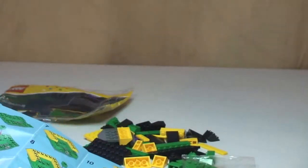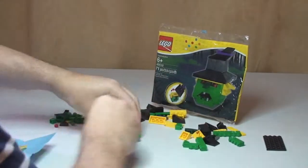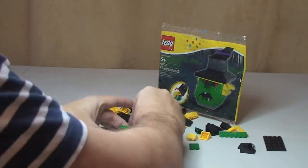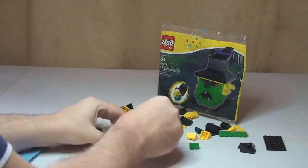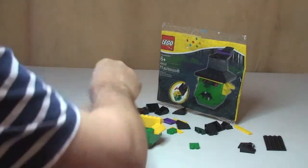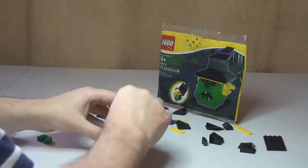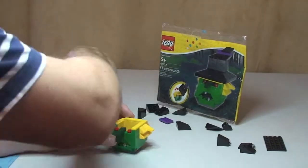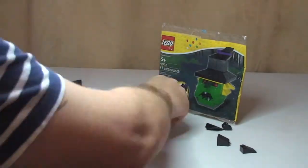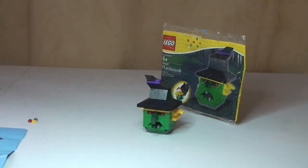So that's the un-bagging complete. Let's get on with the build. There we go.